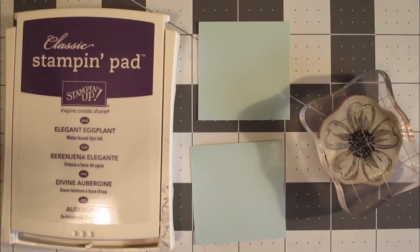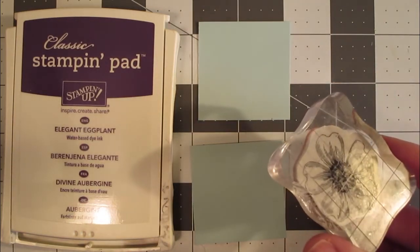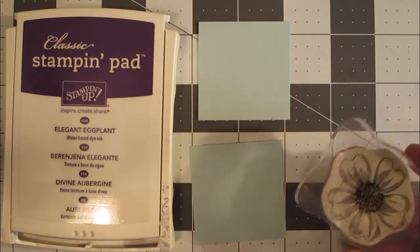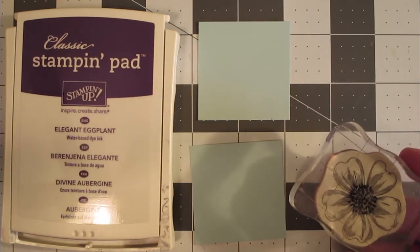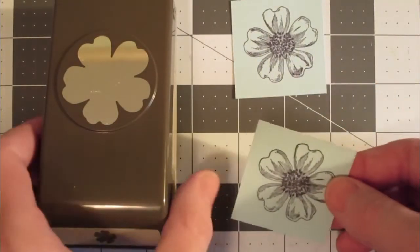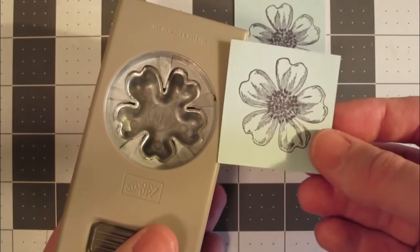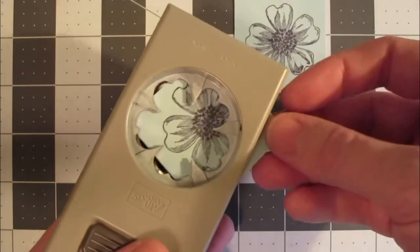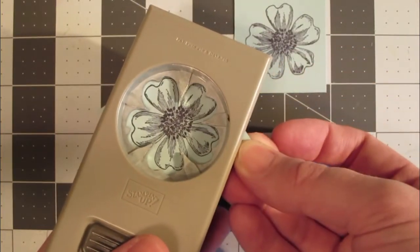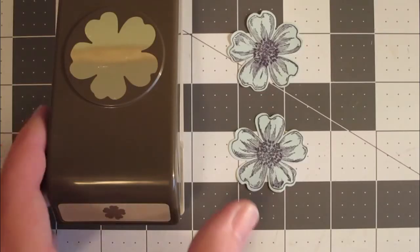I've set the pattern piece and the base aside, and I'm going to go ahead and stamp the coordinating stamp for the Flower Shop punch from Stampin' Up. Of course, you don't have to do this step if you're not using that set. Here are my two stamped images. If you have one of these coordinating stamp and punch sets, you know there is a certain way these have to go — I always find it good to turn it over, place it in, and line it up. Then we'll simply punch both of those out. There are both of my flowers punched out.